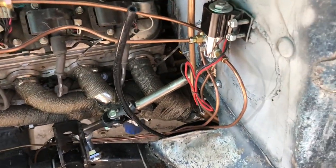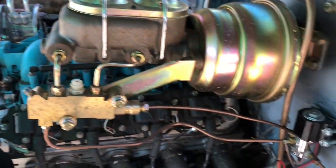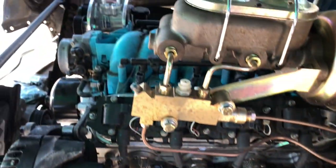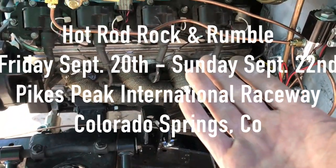Next will be airbags, airlines, wiring harness, and then it's pretty much a go. I still have to put in a gas pedal, and that's about it. Then I can drive it to the show on the 20th.